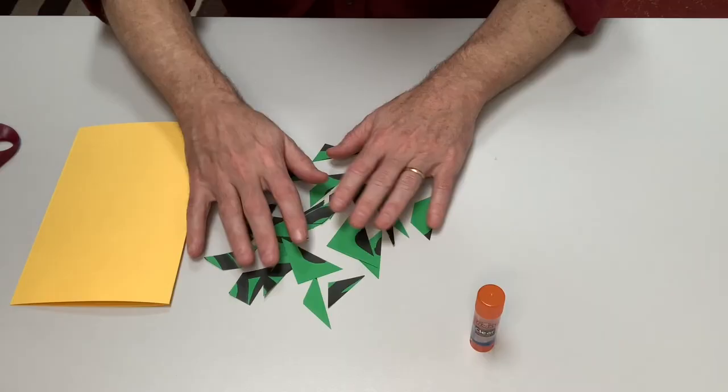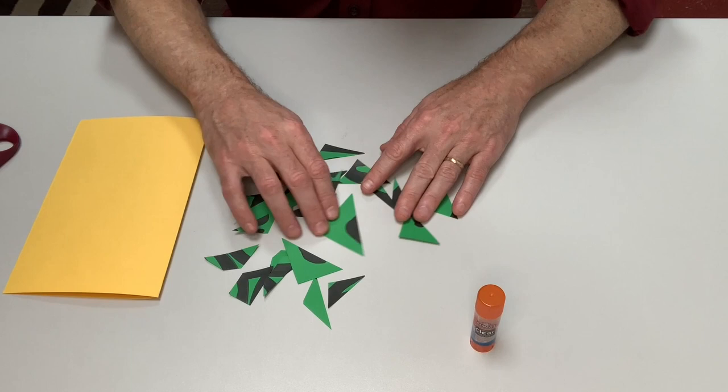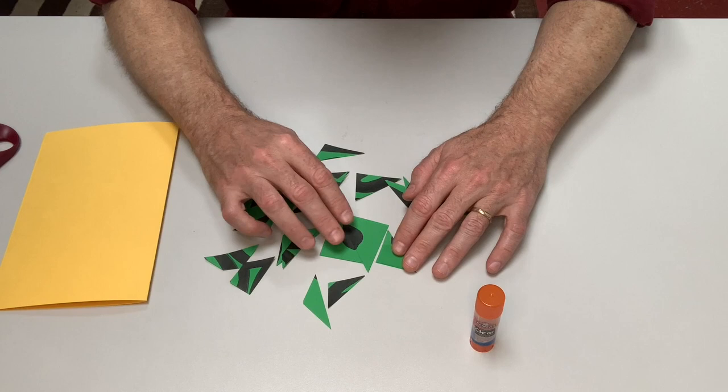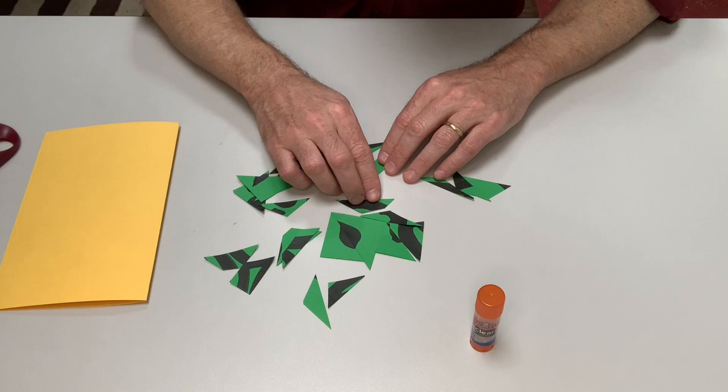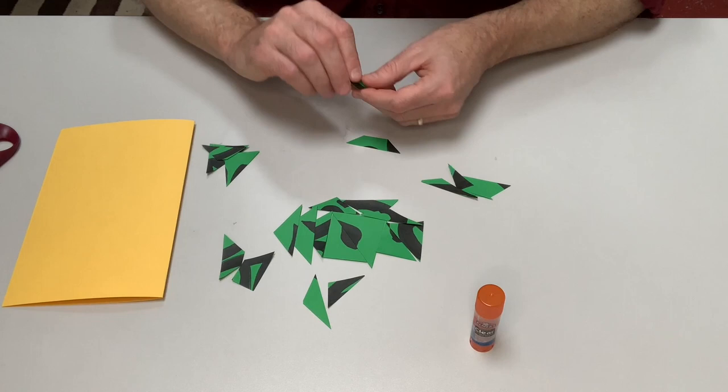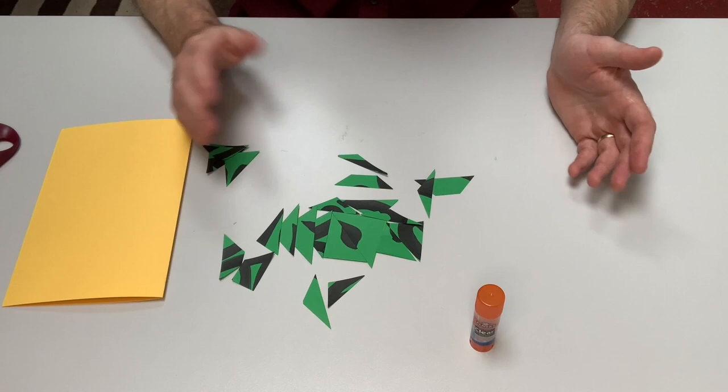Before I start gluing, I can try a few different arrangements and see how these things are going to come together. There are light areas and dark areas, so it might be interesting to bring those together in different ways and see what sorts of shapes happen. I'm just trying ideas right now — I know that what I do on my yellow paper will probably be a little bit different. You can overlap your shapes if you want, or maybe you want to have space between them.